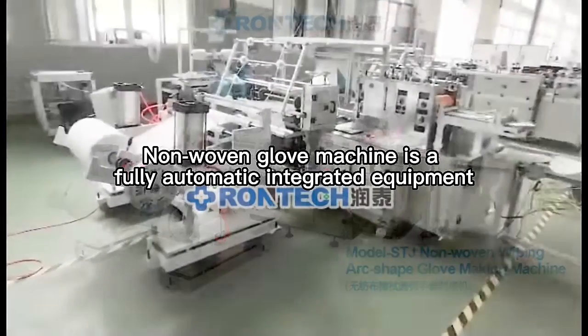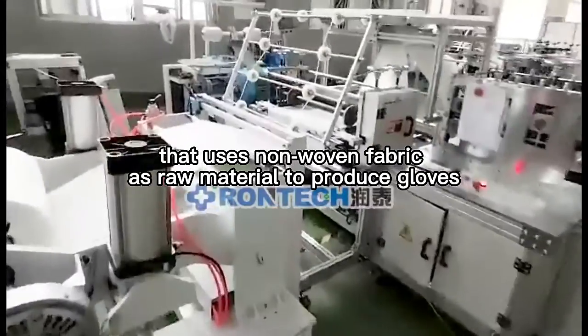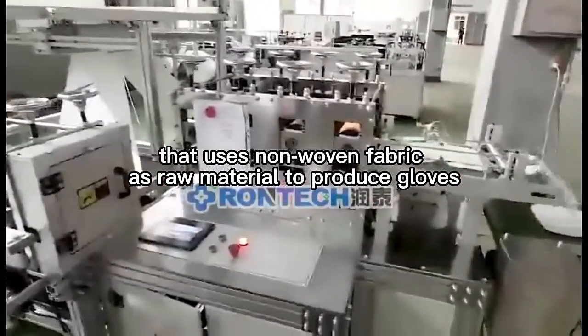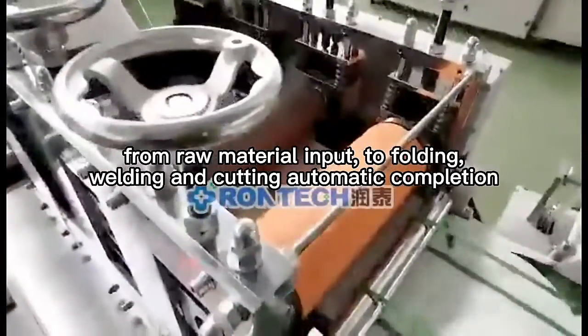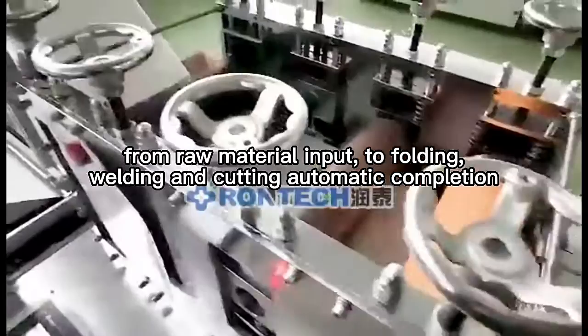Non-woven glove machine is a fully automatic integrated equipment that uses non-woven fabric as raw material to produce gloves. From raw material input to folding, welding and cutting, the process is completed automatically.